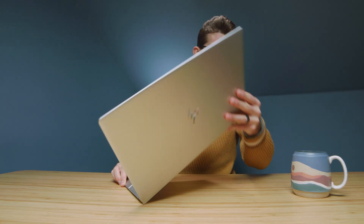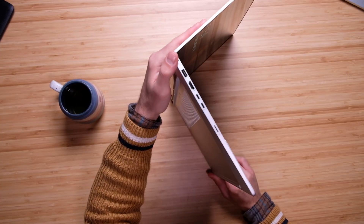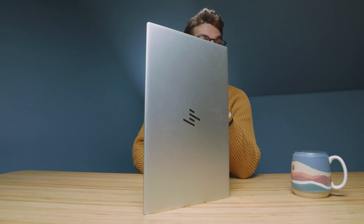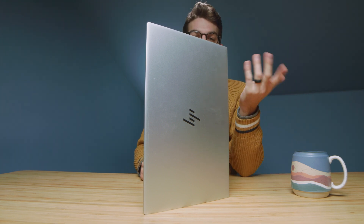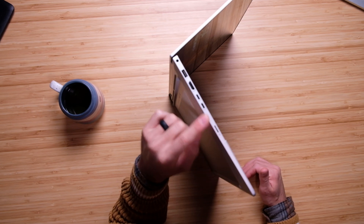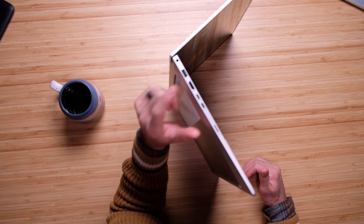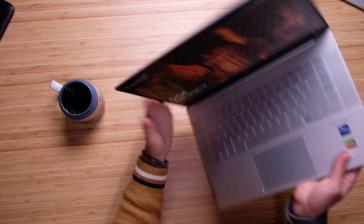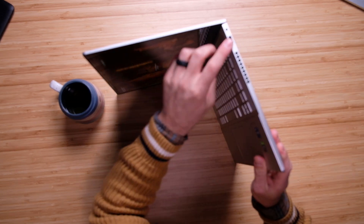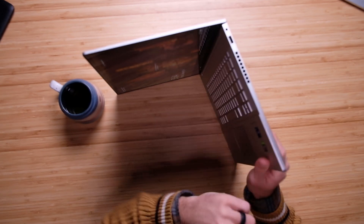For ports, we have a good selection, however we are missing the full-size SD card slot like on the HP Omen — this has a micro SD card slot instead. That said, we do have two Thunderbolt ports, HDMI, USB Type-A, and a power port on one side, and another USB Type-A plus a headphone jack on the other side.